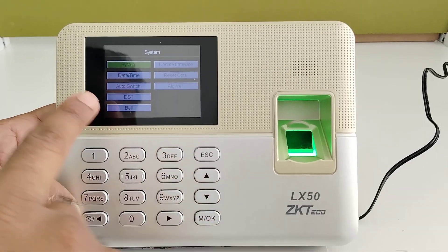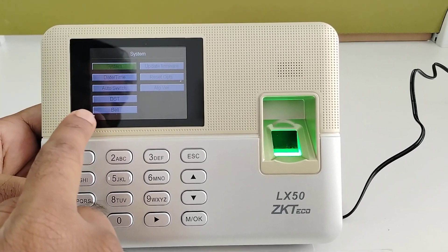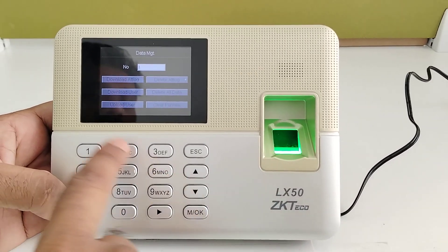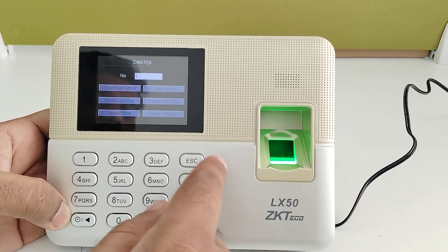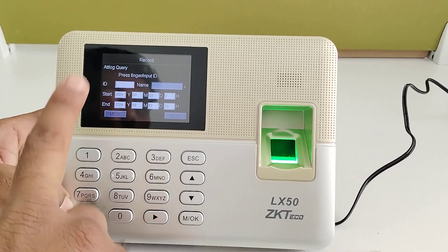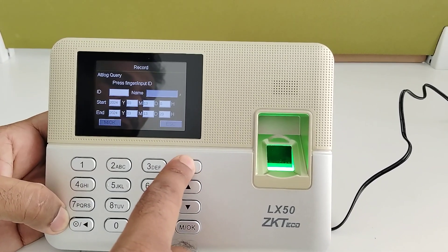In System Info, you can view system details, update the firmware, set the date and time, schedule the bell, and reset the device. In Data Management, you can delete attendance logs, delete users, or delete all data. You can also search records by entering a user ID or name, and filter by start and end date to find records for a particular employee.